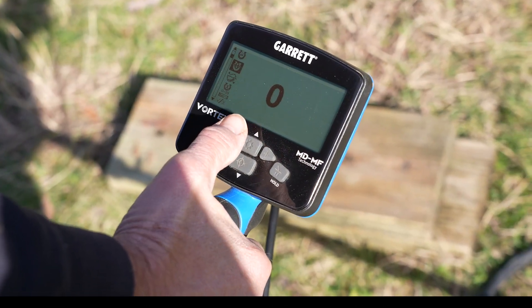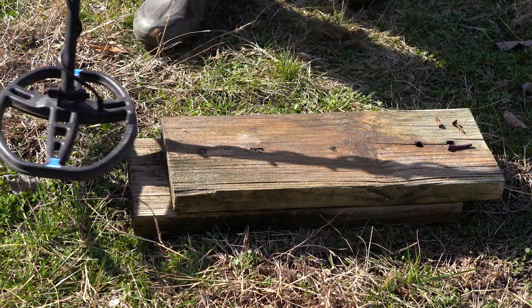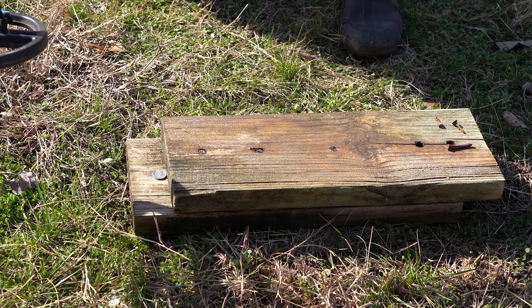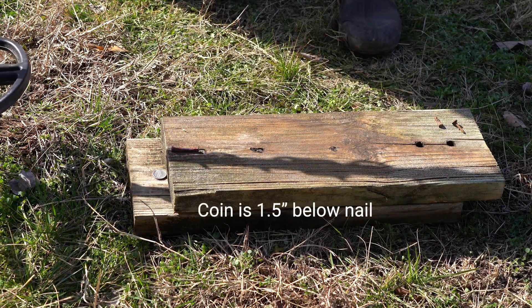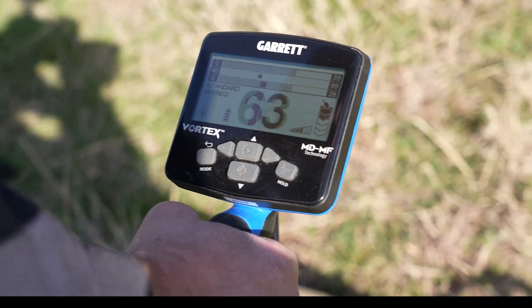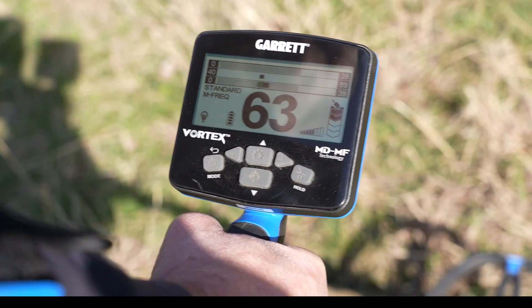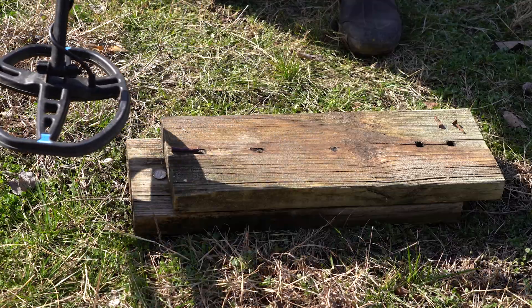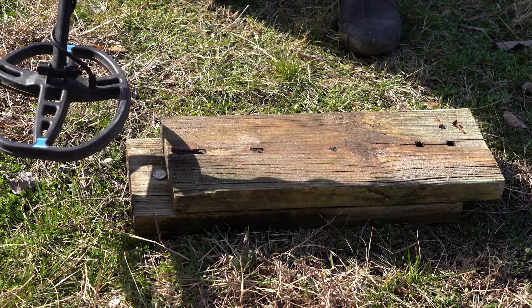I'm still in standard multi-frequency with iron boundary at zero. I've got a couple of boards here. I'll scan over it — nothing there. So let's put the nickel down on the board — a good 52 reading. Now I'll elevate a square nail about an inch and a half above it and go back over it with iron boundary at zero. Getting a blended response of 62–63, which is the combo of those two elements together. Even in that tricky situation you're getting a good number pinging up into the 60s. That's showing these great iron filters.